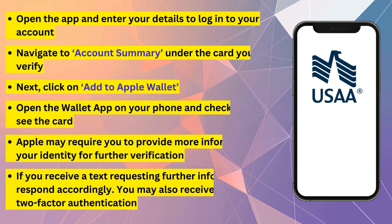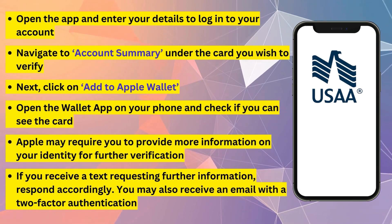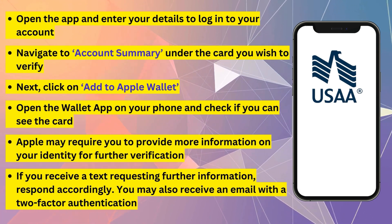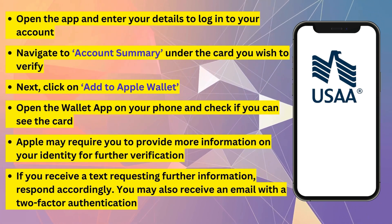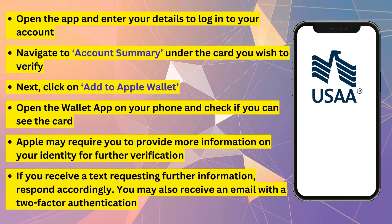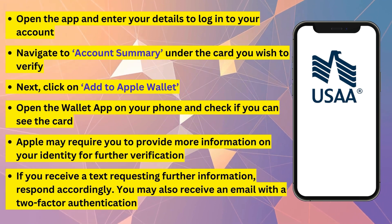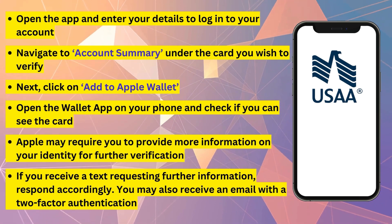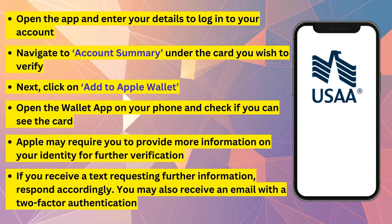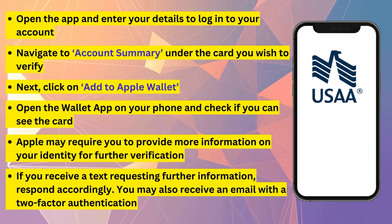Navigate to Account Summary under the card you wish to verify. Click on Add to Apple Wallet and open the Wallet app on your phone and check if you see the card. Apple may require you to provide more information on your identity for further verification. If you received a text requesting further information, respond accordingly. You may also receive an email with a two-factor authentication.